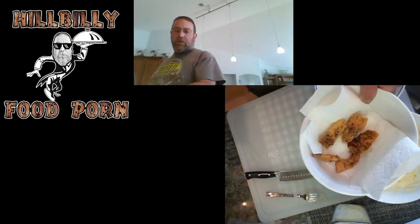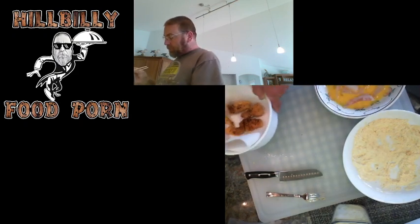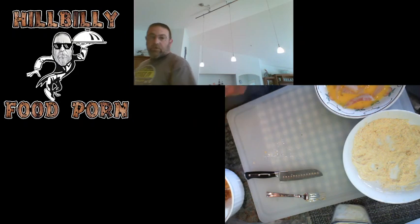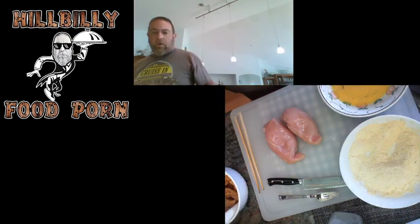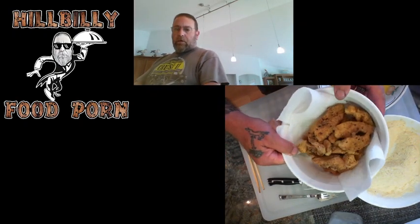It probably sounds kind of boring right now, but look at those tasty morsels right there — isn't that a beautiful thing? Now this is going to go — I'll probably make up some red chili reduction aioli, throw a little bit of garlic in there. It's going to be a beautiful thing. I'm going to finish cooking these things up and I'm going to start on the chicken, and I'll be back.